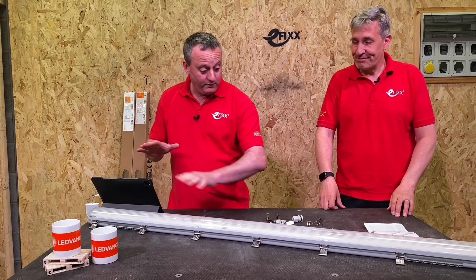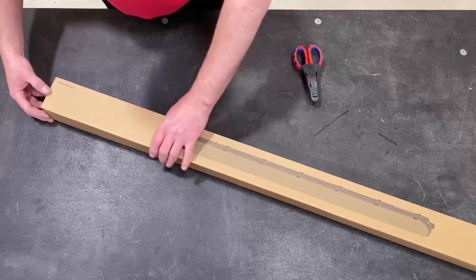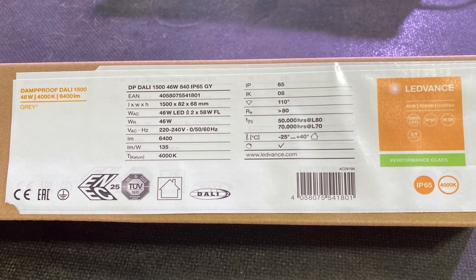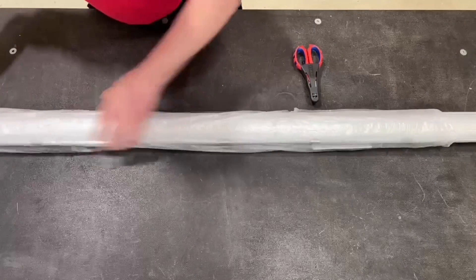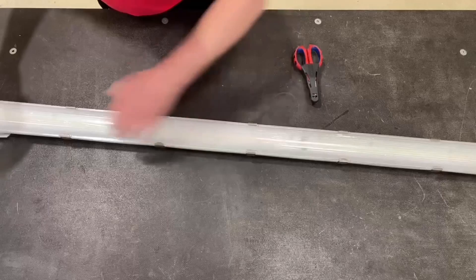We've got this one out of the box with all its parts. What I like about the box is a nice picture of the product, and all the specification data is on the label at the end, so you won't confuse different variants before you even get it out. What I also liked is the box only had the fitting in it and not miscellaneous items that could get lost.